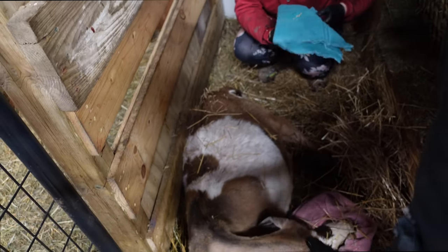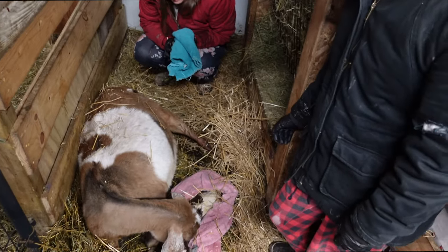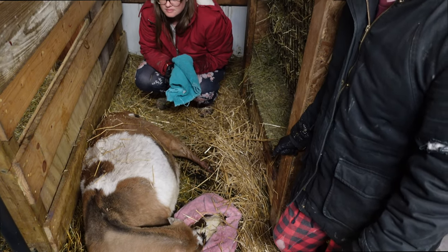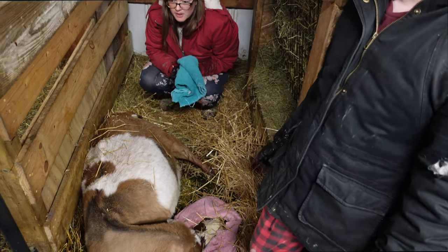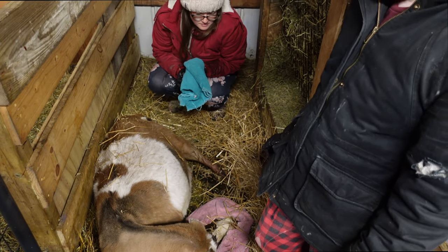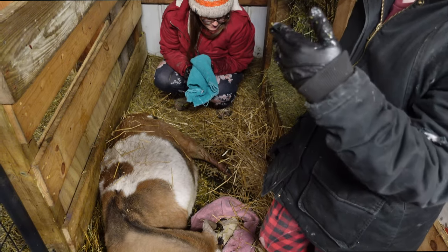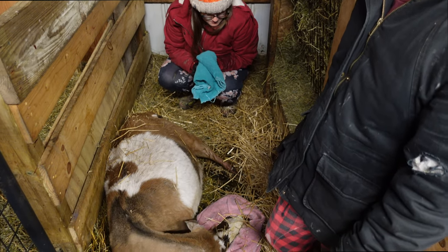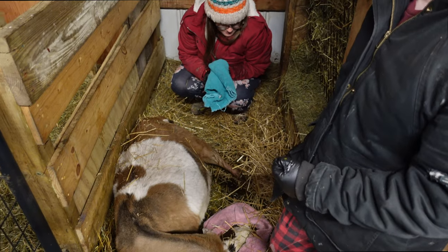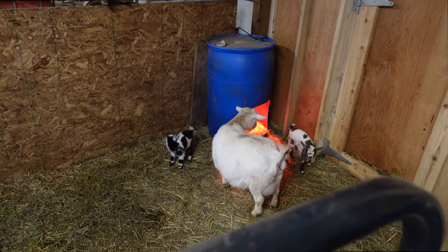So the baby came out head first, no hands, upside down. He had to reach in and grab hooves. And it was upside down — his leg was stuck too, like on her pelvis. The back leg was stuck. It's a good thing the baby goats are so flexible — yeah, pliable bones.